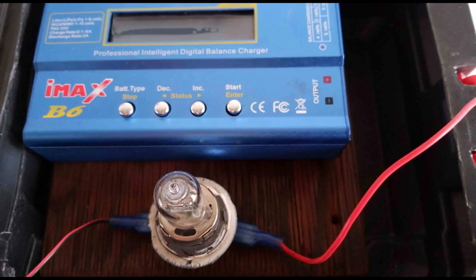I ran the discharge-charge cycles on each blade until I was satisfied with the improvement — for example, a reading of 5,000 milliamp hours or more per charge cycle. I noted also that the discharge cycles took a lot longer as the battery capacity improved.